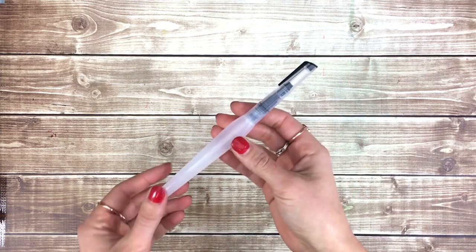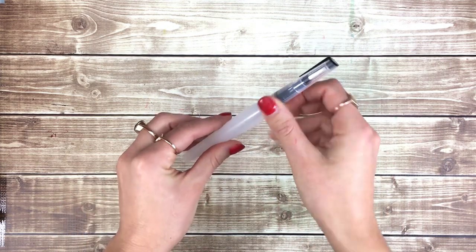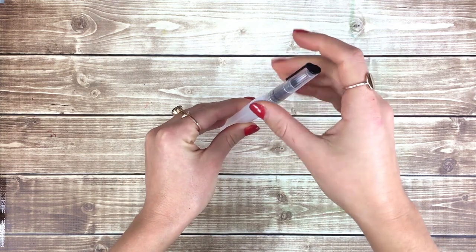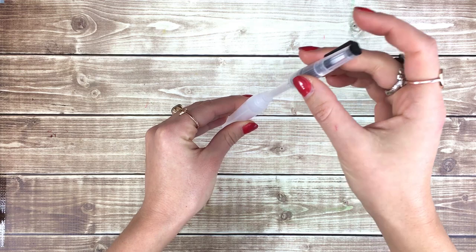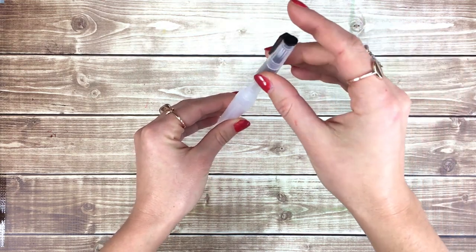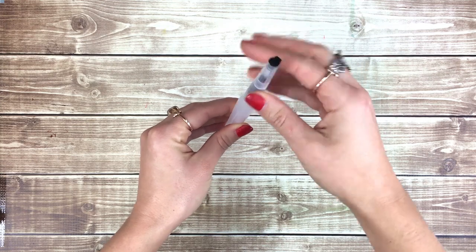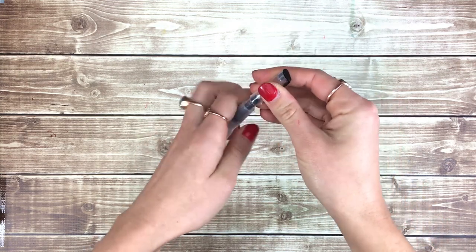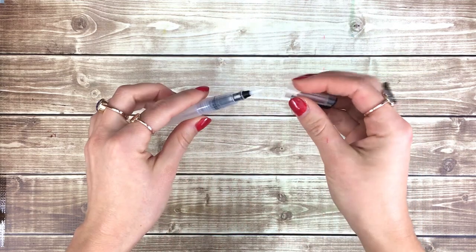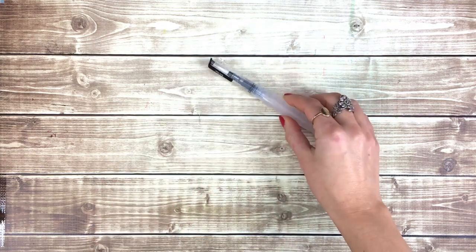Your water brush can be filled with water or ink. In this video I'm going to be using it with plain water. To fill your water brush, simply twist off the cap, fill the base with water, and then replace the top. Squeeze gently to release the water into the compartment with the brush bristles. If you want to clean your brush tip, squeeze to let water flow through the bristles and then wipe your brush on a clean towel.